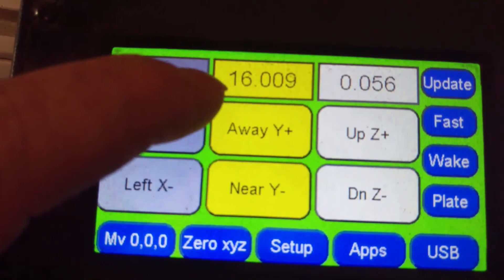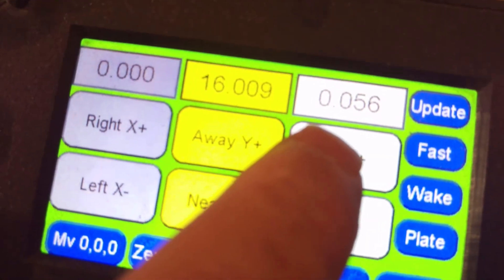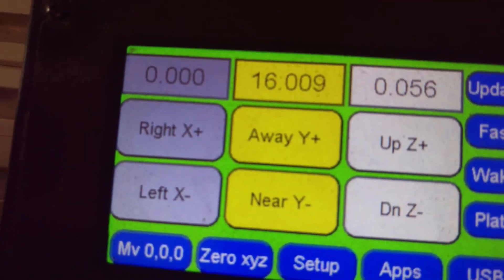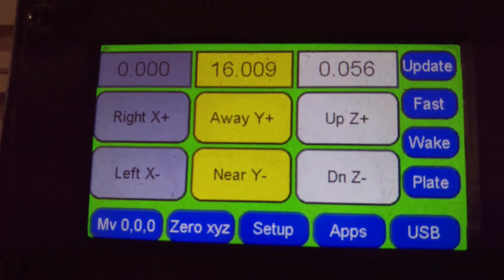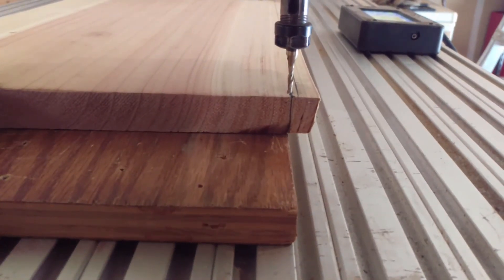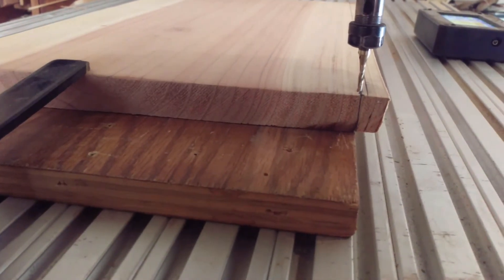It tells you how far you've traveled. I set my home position, moved up about five hundredths of an inch, then moved down 16 inches. If you have your material lined up right, you should be on your mark at the end of the table.